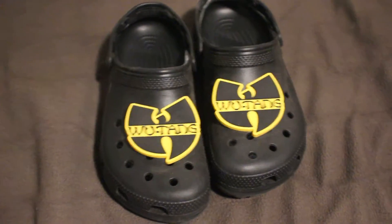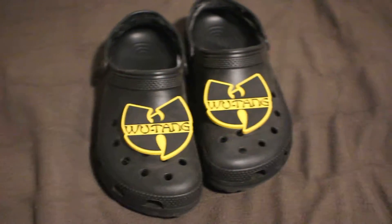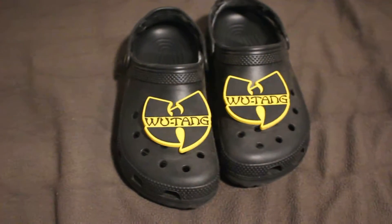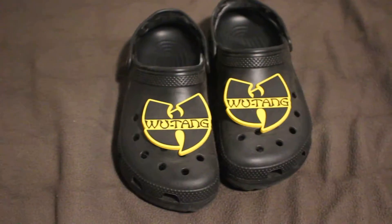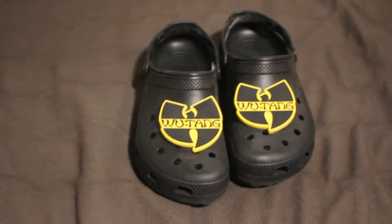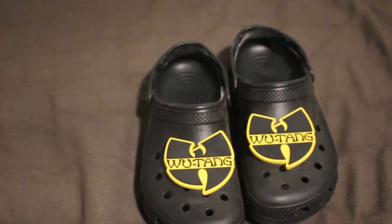What's up guys, it's Goyme back here again and for this video I'm just going to be showing off these new crocs that I just got. They're the Wu-Tang, but they're real crocs and I just got them from Eblins. You can also order them online, but they're pretty dang cool.